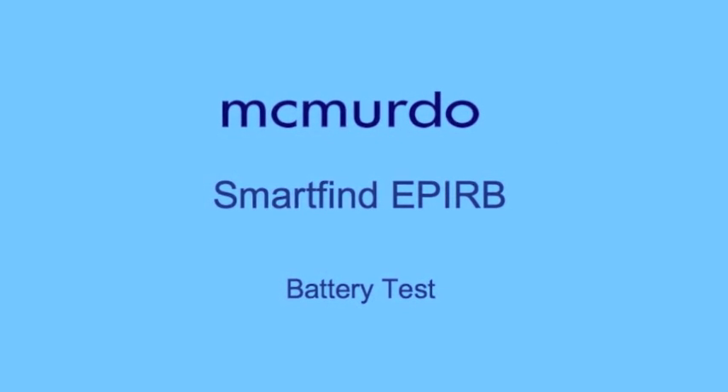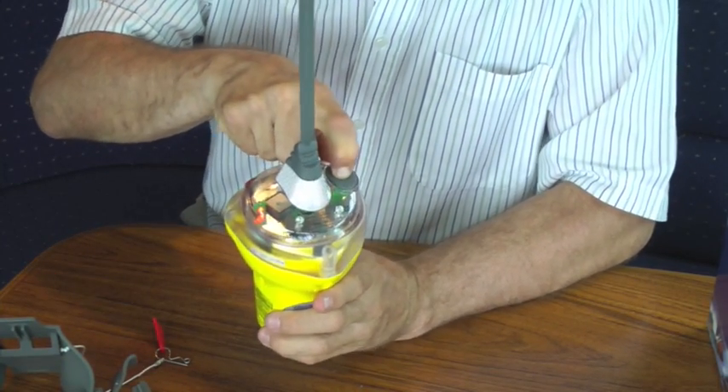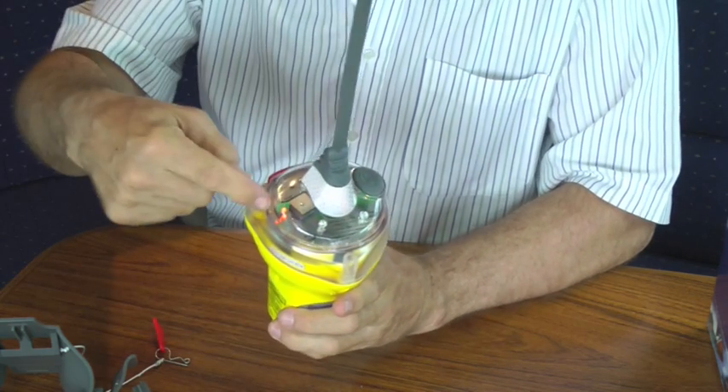To test the battery, press and hold the test button for a couple of seconds. Three flashes with the white lights indicate the battery is in good condition.